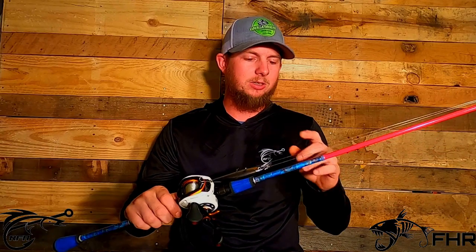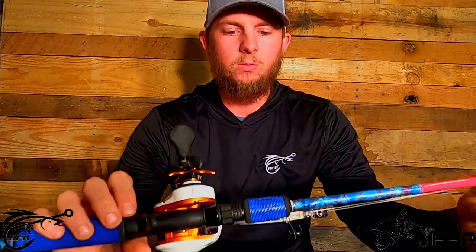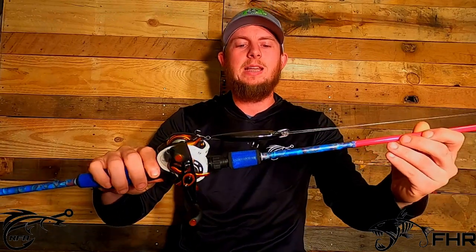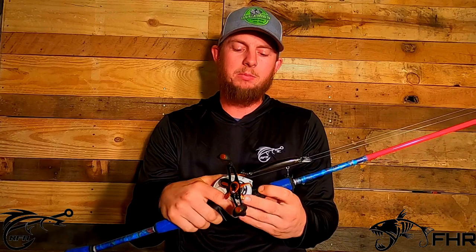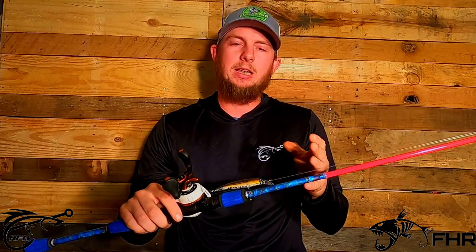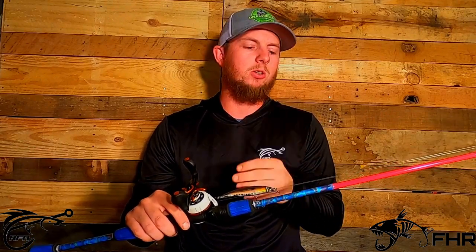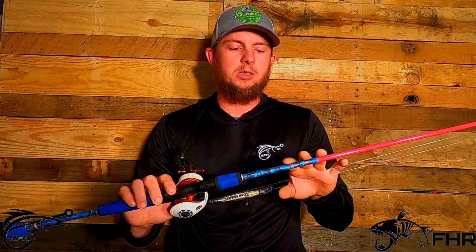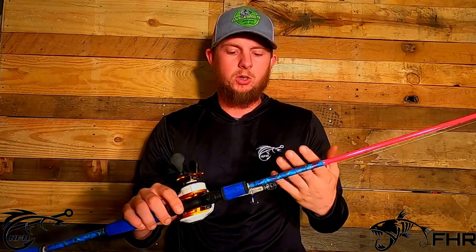This is the new rod that I just received from the guys over at Fish Hunters Custom Rods. It's an absolutely amazing rod. I've had a little bit of time to fish with it and it is probably my favorite medium rod I have ever used. So a little bit of specs on this — this is a medium moderate action rod that I use for cranking.